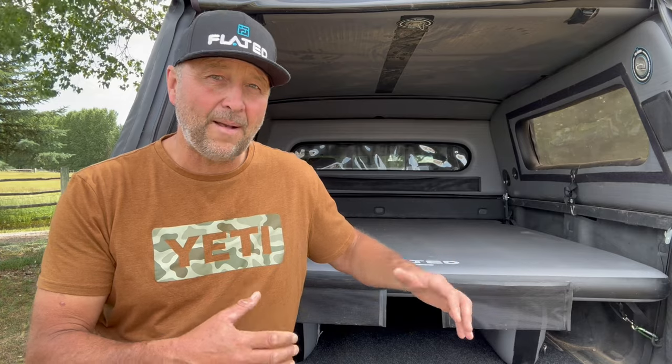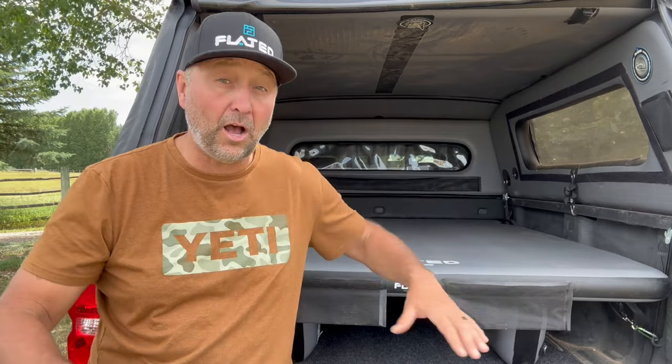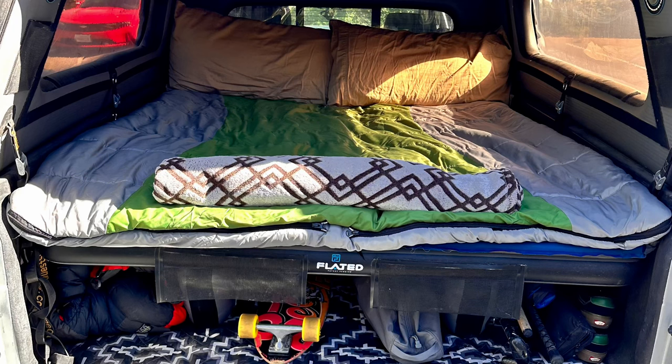It's also rigid, so it's a comfortable platform to be on top of. If you just slept in the back of your truck bed, you'd have to sleep between the wheel wells. Since this sits above your wheel wells, you have a wider platform to sleep on, giving you more room to comfortably sleep yourself or someone else alongside.